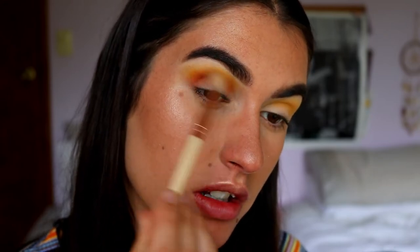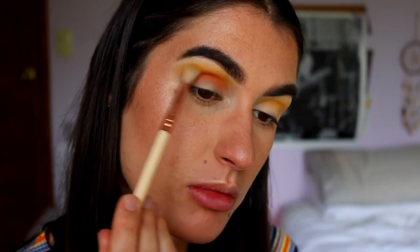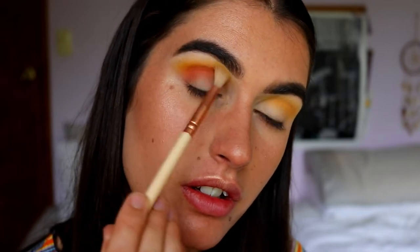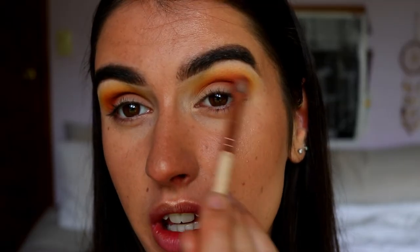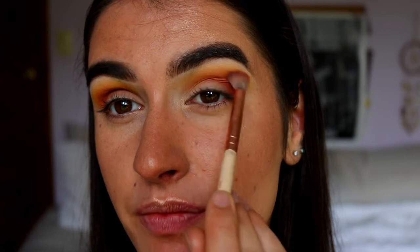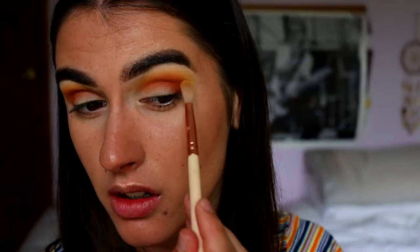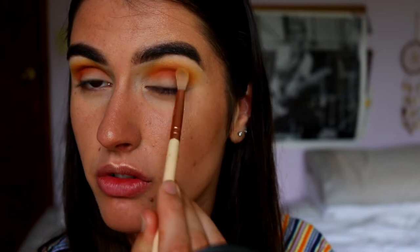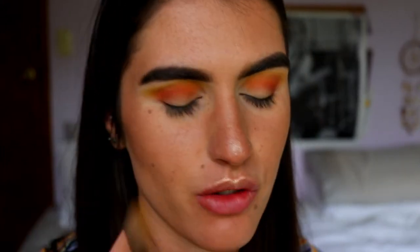I don't want any particular shade to really stand out too much — I want them all to just mesh together. Going back in with Creamsicle just lightly, then a smidge of Buttercup just on the edges to help it all smoke out together. I'm blowing it out slightly above my natural crease just because I want it to make my eye shape look a bit bigger than what it actually is. Then Creamsicle again, and Buttercup. So now we've got our little sunset-y vibe going with this.